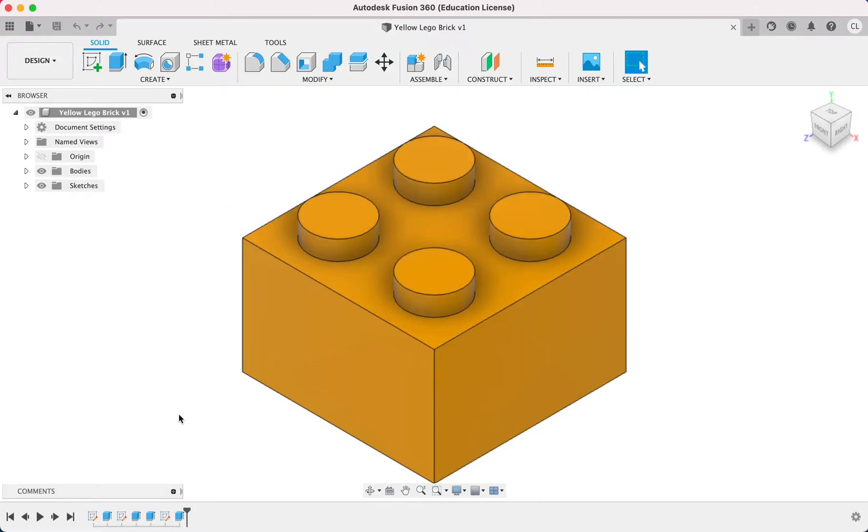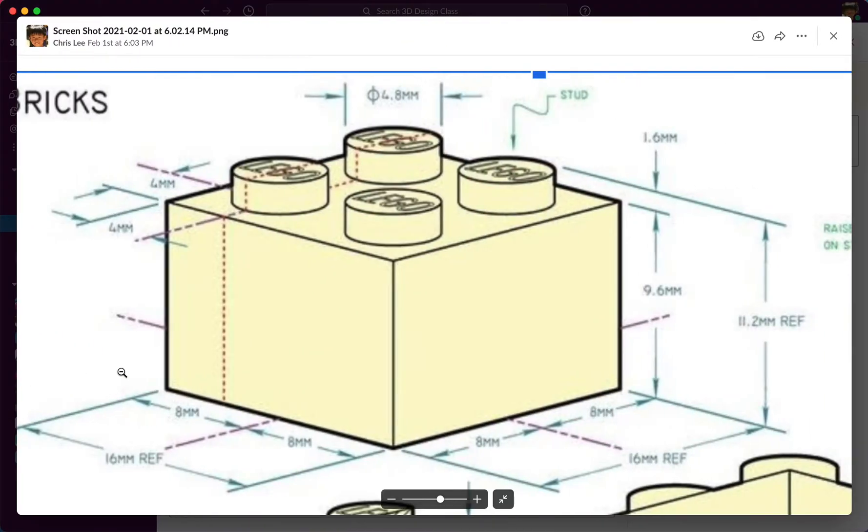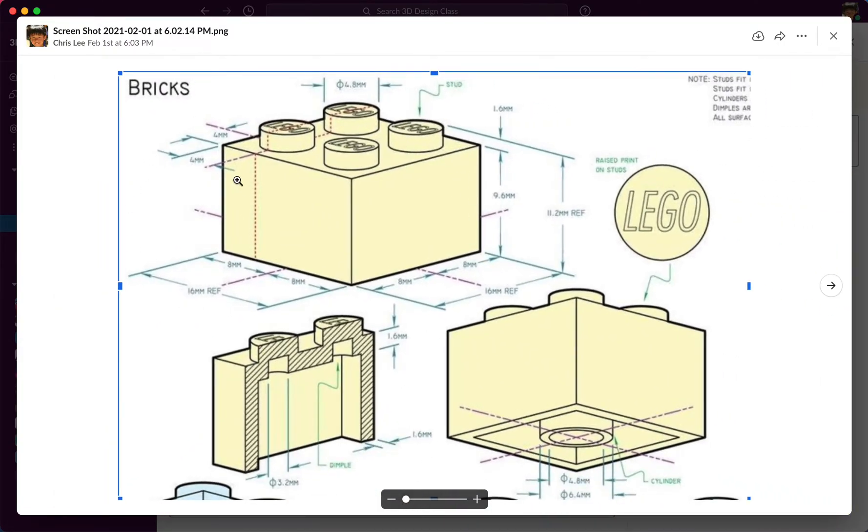Hello everyone, today we're going to be going over how to make a 2x2 Lego brick in Fusion 360. We're going to be referring to this drawing right here that includes all the different measurements for all the different parts of the Lego brick. The side of this Lego brick is 16mm, this cylinder over here has a diameter of 4.8mm. All these sizes and lengths are real, life-sized, so if someone were to print it out or have a CNC machine make it, it would be able to be used as an actual Lego brick.